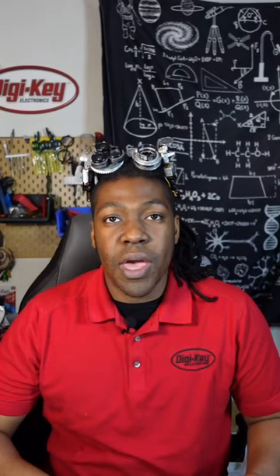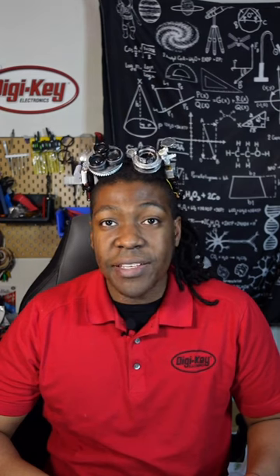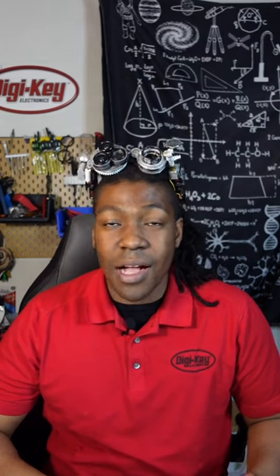The PropMaker Featherwing has a NeoPixel port, RGB LED drivers, triple axis accelerometer, and an audio amplifier.